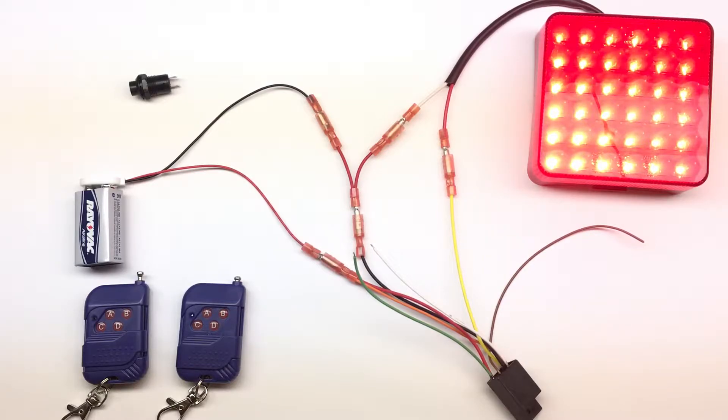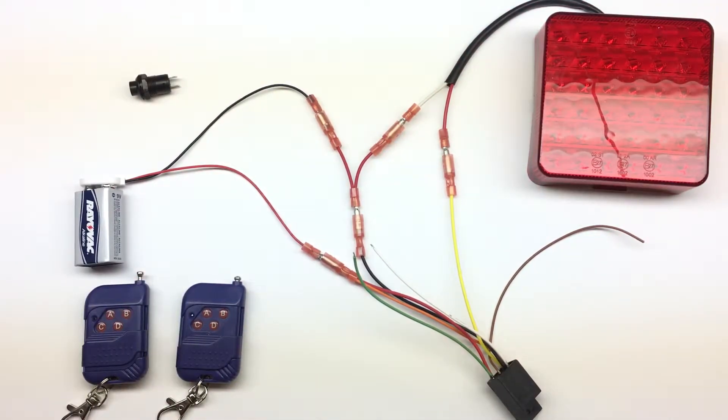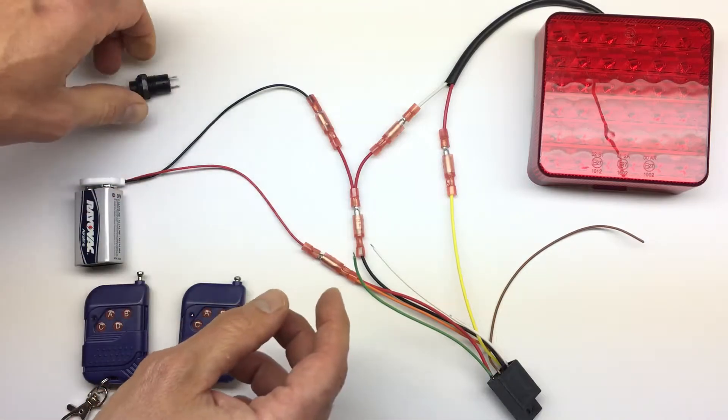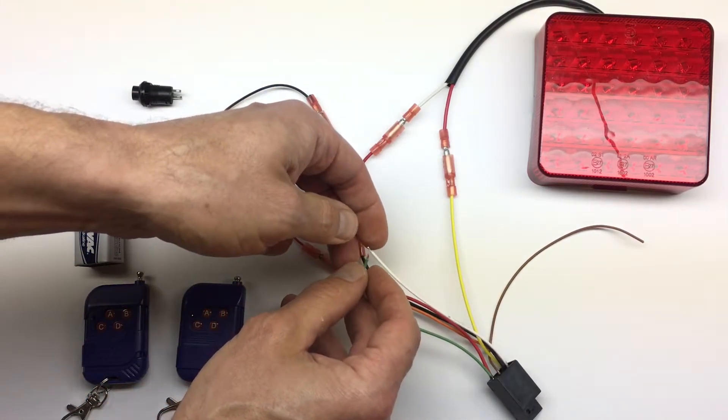Now if we push the button, the light comes on for five seconds. You can also turn it off by pushing the button one more time, or if you push it once it will wait five seconds and then turn off.